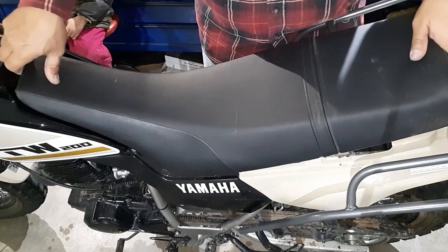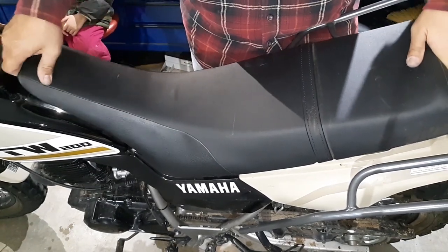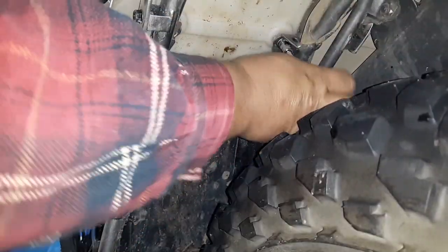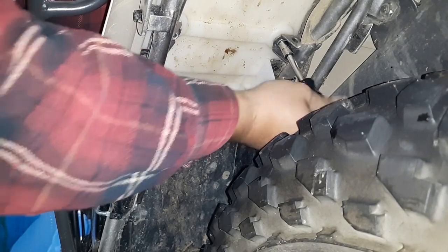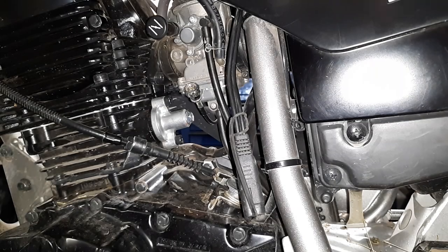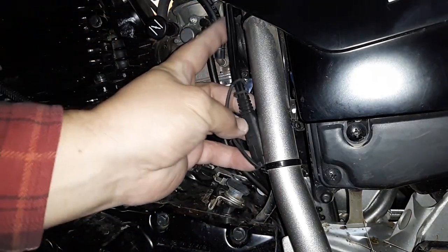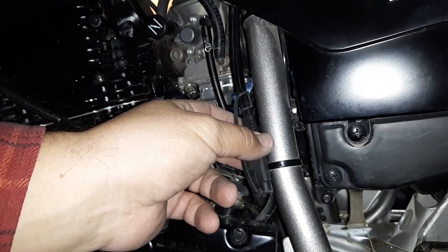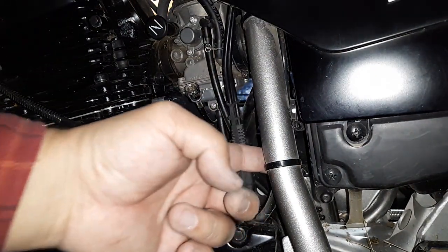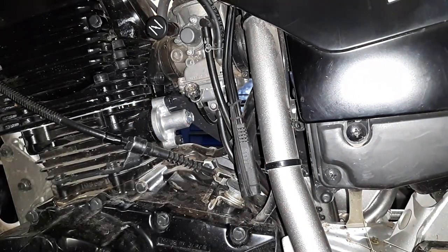We're going to slide our seat back into place, make sure that little plastic tab connects, and we're going to reinstall our seat bolts. Next, we're going to hook up our connector end right here. I'm going to try to keep it as factory-looking as possible — the head of the zip tie is behind the frame rail, so that's what I'm going to try to do with this one.